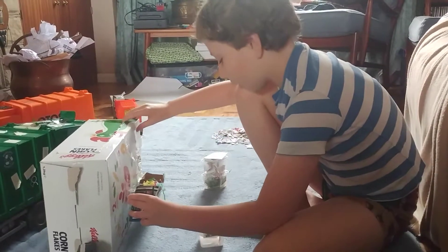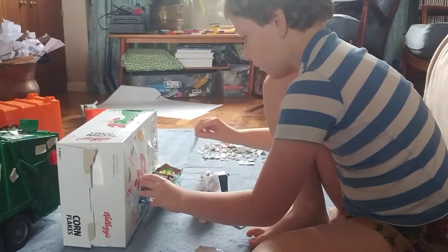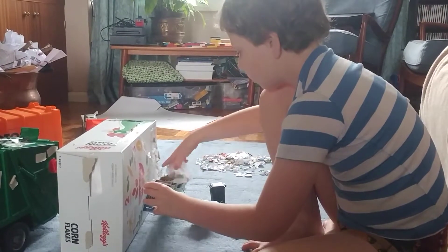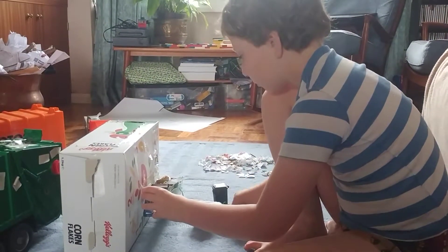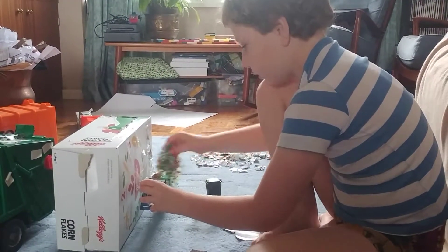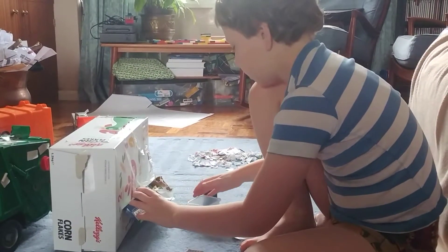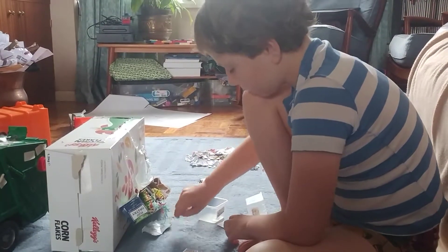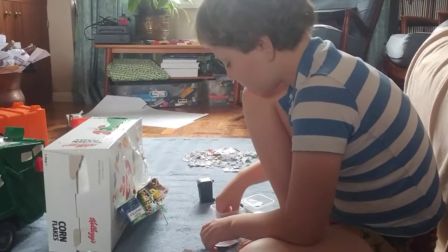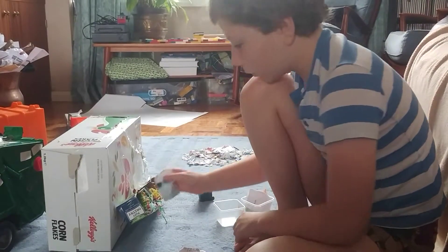That thing's going - that thing's meant to go in. Let's just look, I'm about there, even though it's not meant to go there, it'll do. Let's just wait till it's empty to put this bit in.